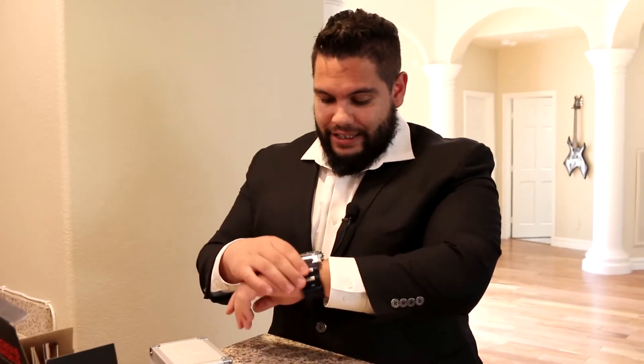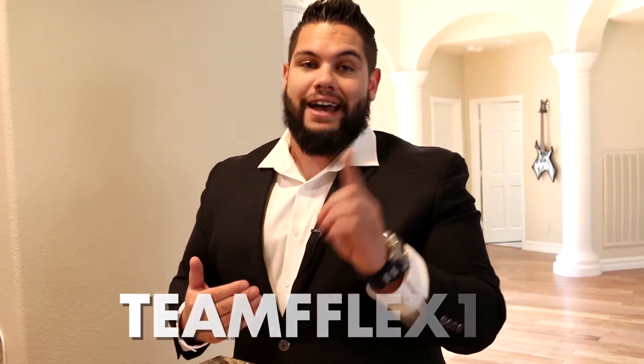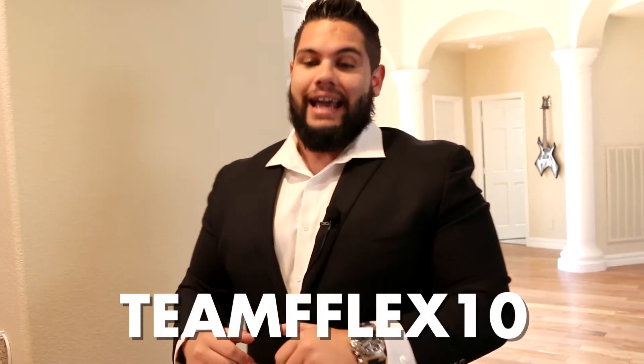I strongly encourage you guys to go over to S-Forcewatches.com and check out their watches. They got so many great watches. I got a code for you guys to give you 10% off — Team FFLEX10 — and you get yourself 10% off. You can get this.